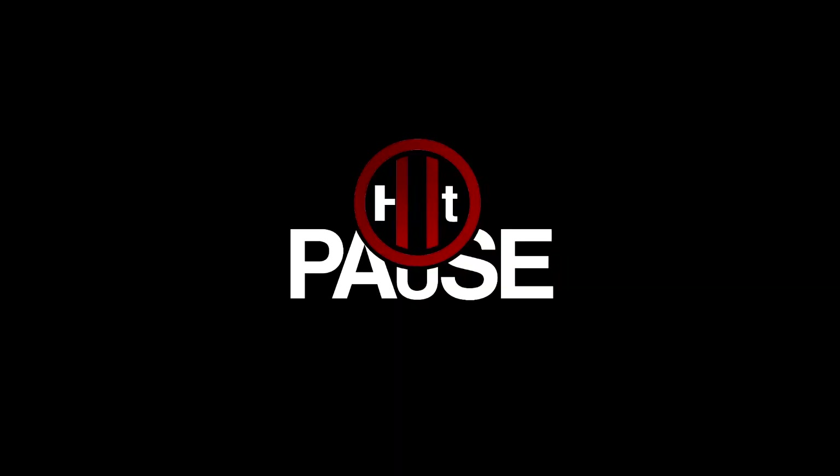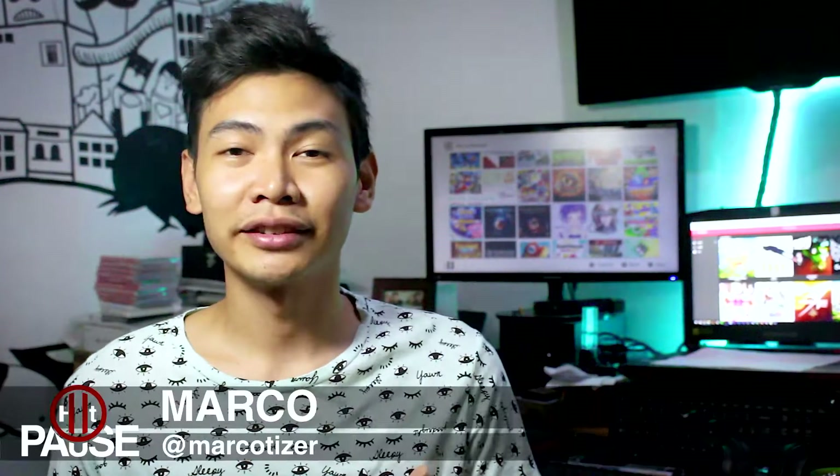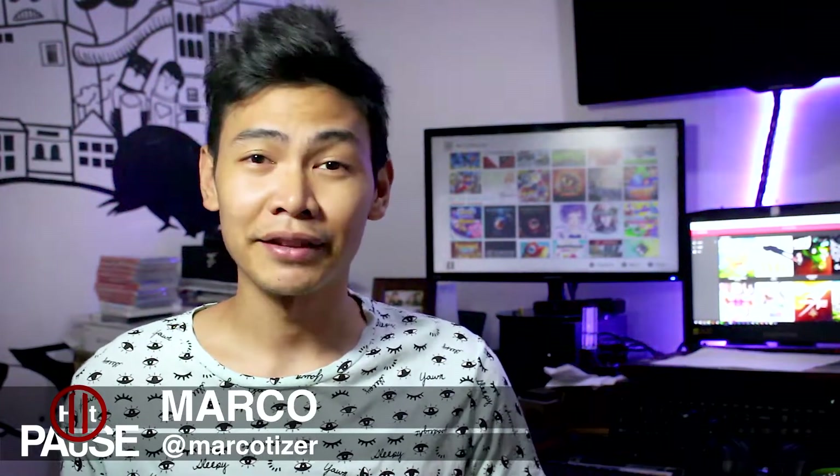Now that the dogs are quiet, I can finally start my video. Hey guys, what's up? Welcome to HitPause, the channel dedicated to gaming and tech reviews and everything in between. My name is Marco, let's begin.